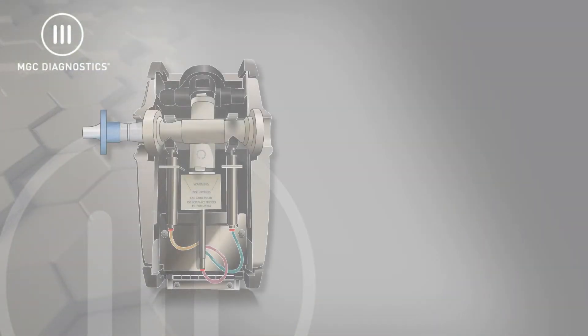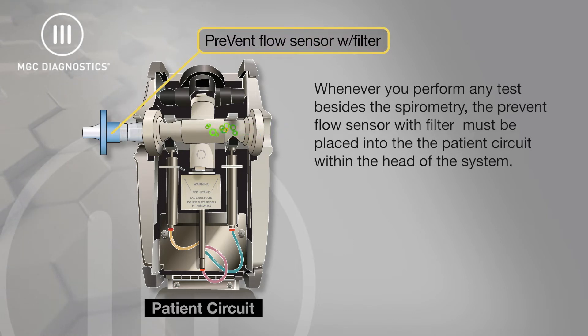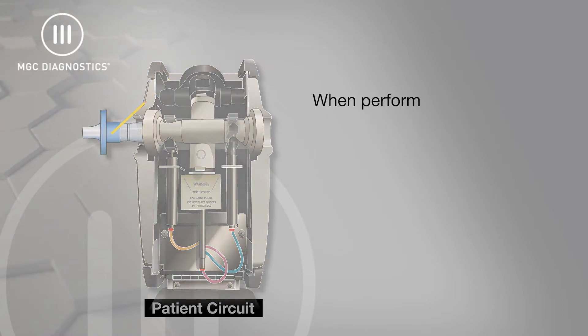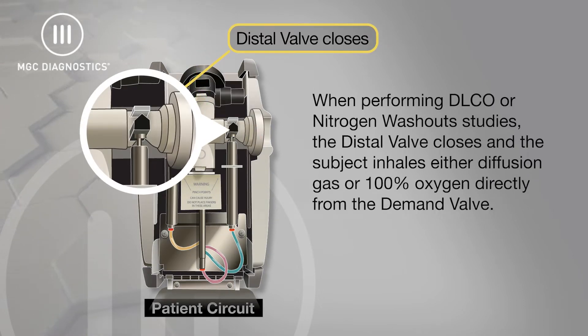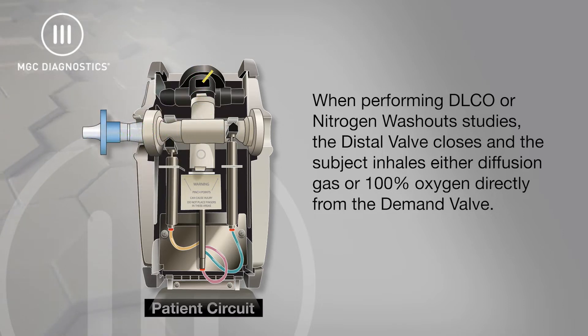Whenever you perform any test besides spirometry, the Prevent flow sensor with filter must be placed into the breath path circuit within the head of the system. As the patient tidal breathes, the inspired and exhaled gas goes directly in and out of the patient circuit. When performing DLCO or nitrogen washout studies, the distal valve closes and the subject inhales either diffusion gas or 100% oxygen directly from the demand valve.